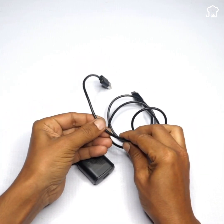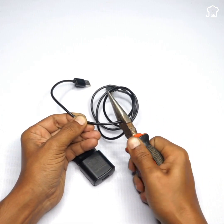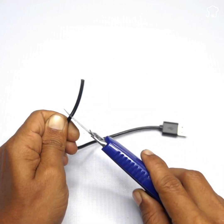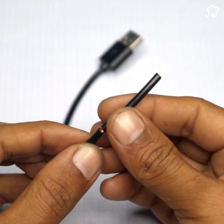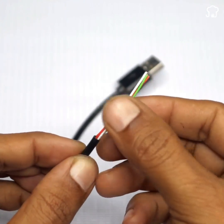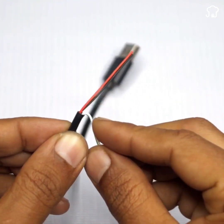Now, with the help of tweezers, we'll attach this part. We're going to remove the black cover from the charger as shown on the screen. Once removed, we'll have two cables inside, typically in these colors.